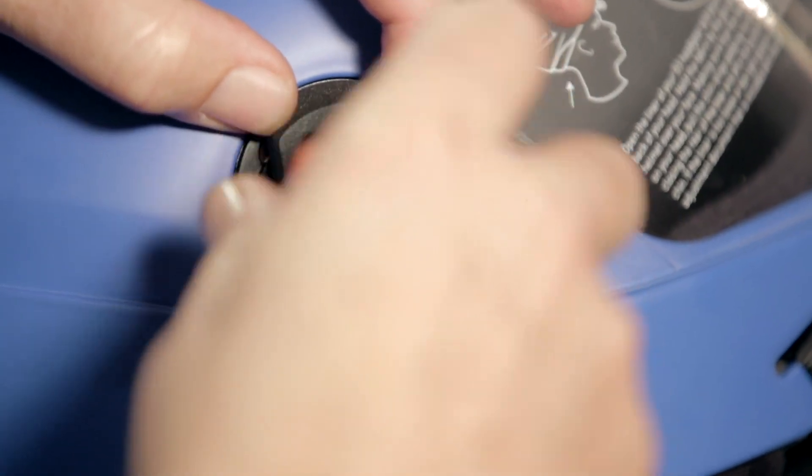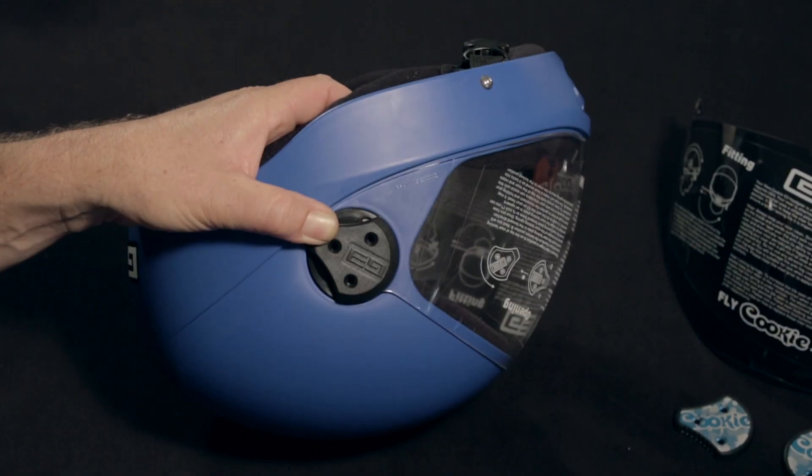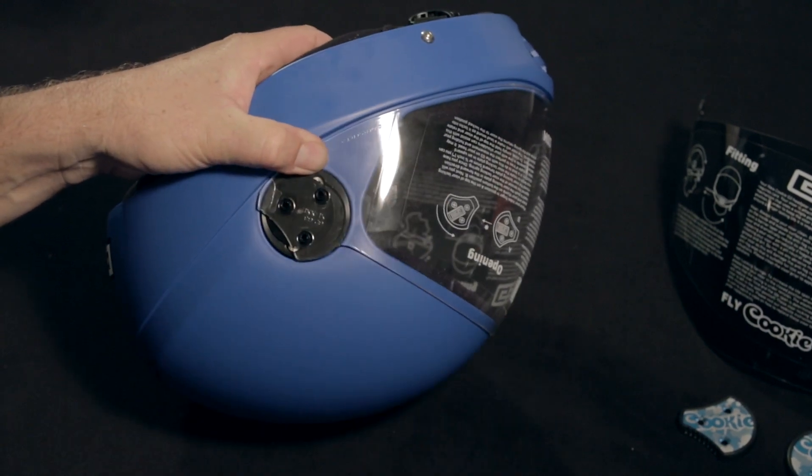Using your Phillips head screwdriver, we're going to remove the three screws on the visor locking plate on both sides of the helmet. Once the visor locking plates are removed, just remove the visor.